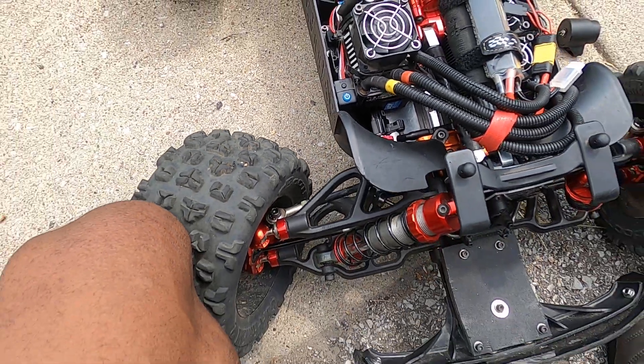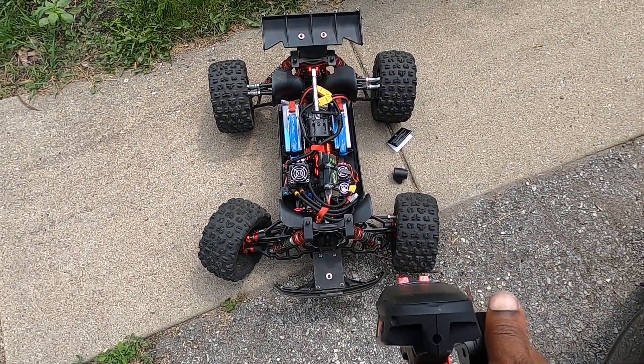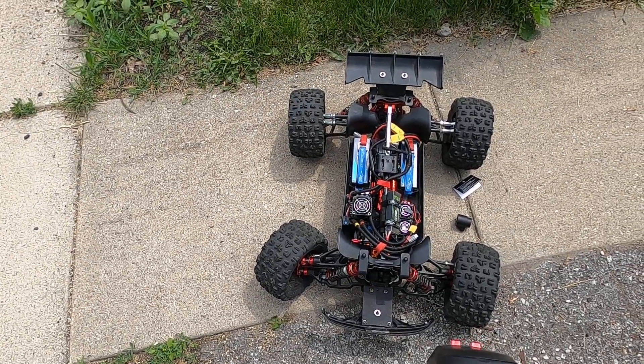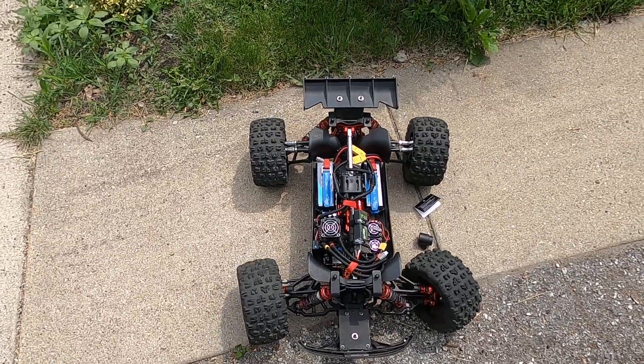It does engage, which is one of the big problems I have with stupid aluminum servo savers — they don't engage, they get bound up, and it destroys the servo. But this one actually works. Oh my god, it works.